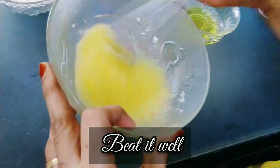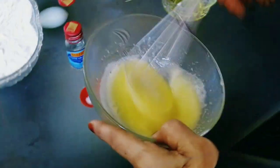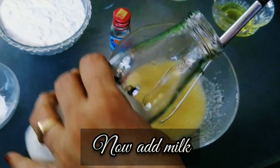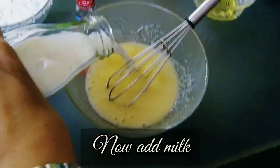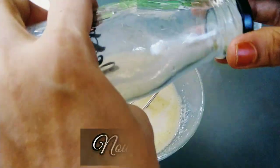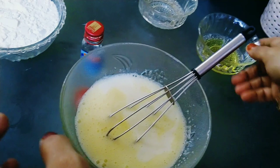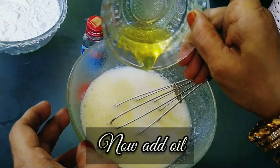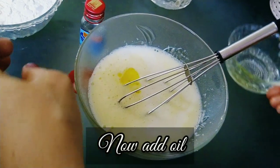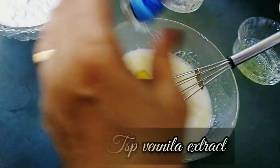To keep a fluffy pancake, whisk the ingredients together. Add one cup of milk, add two tablespoons of oil, and one tablespoon of vanilla essence.